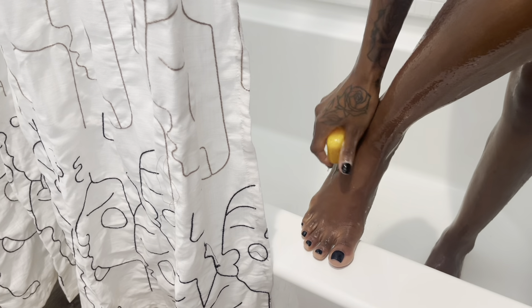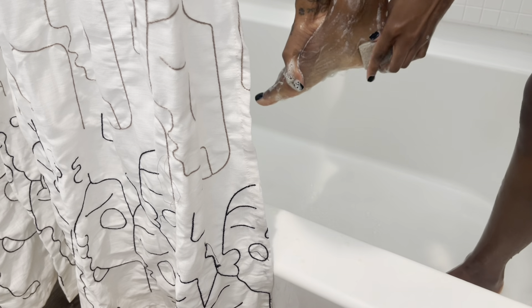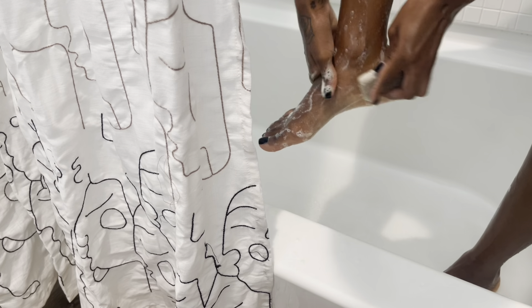Last but not least I'm going in and doing my feet. Your feet hold the most bacteria so I like to do them last. I'm taking my Dial antibacterial soap and rubbing it on the bottom of my feet — I only use this soap for my feet. Then I go in with my scrubber and scrub my feet, and I do everything I did to my body to my feet but do it last so I don't spread bacteria from my feet all over my body. I go in with my exfoliating glove, exfoliate, and get these feet nice and soft.